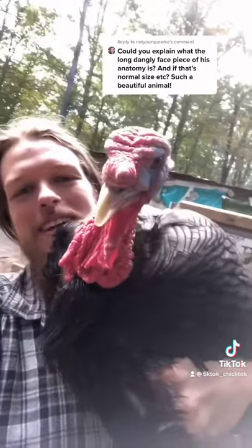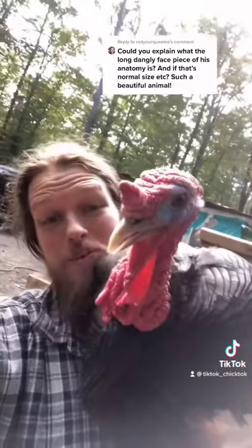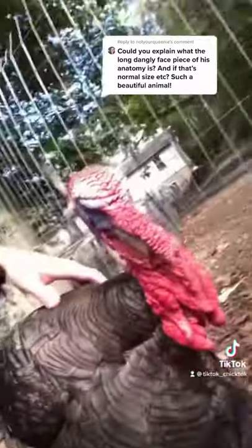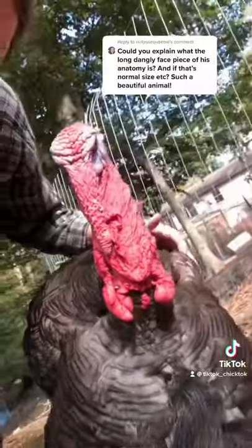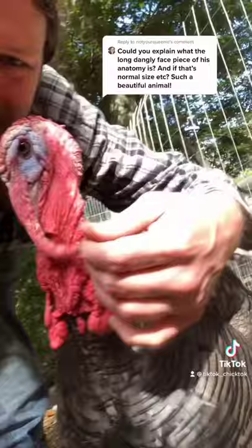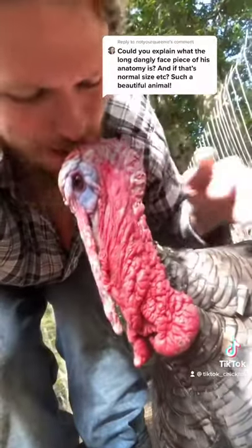You can just see it right there. Let's watch it get long again. As soon as I put him down he starts to relax, and there it is getting long again. You're so cool.